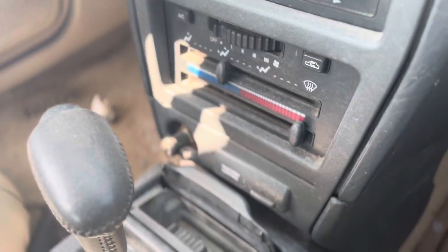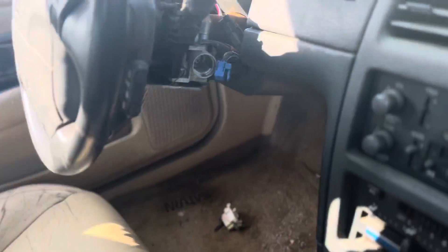It has retractable seatbelts. If you all remember my old Mercury Tracer, I had retractable seatbelts too — very common in the 90s. It has the original owner's manual and a traction control button. These are such neat little cars.